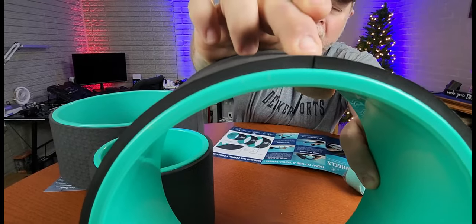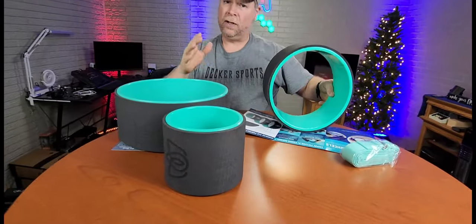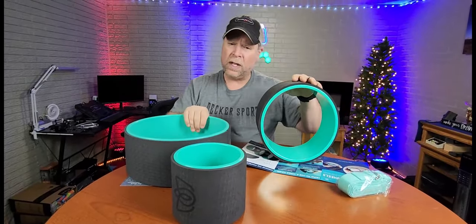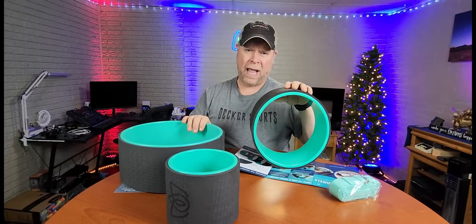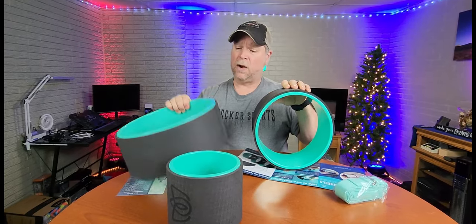That's about a quarter inch of padding and it depresses really good. It's really not painful on your mid-back. When you get up around your shoulders and stuff, you can really feel the weight of your body pushing down on the wheel. Now these wheels are going to hold approximately 500 pounds.